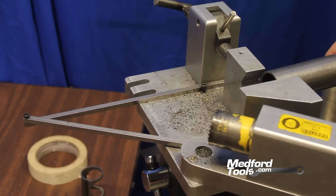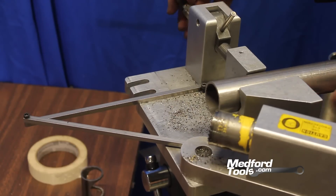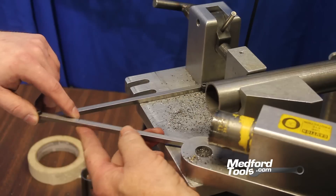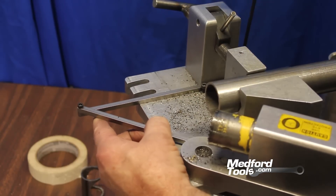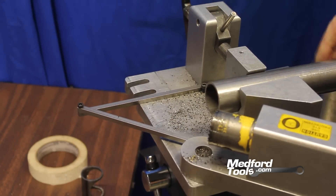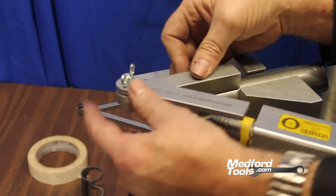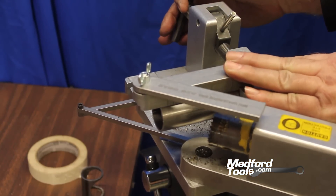We are ready to put our tubing in place for our first 45-degree notch. The way we achieve that is by putting our SYNC 180 jig in line with our notcher, which is currently set at 45 degrees. With the jig in position, we are ready to find the center of the tubing with the center of the hole saw. When we achieve that alignment, we will be able to notch our first 45-degree cut.